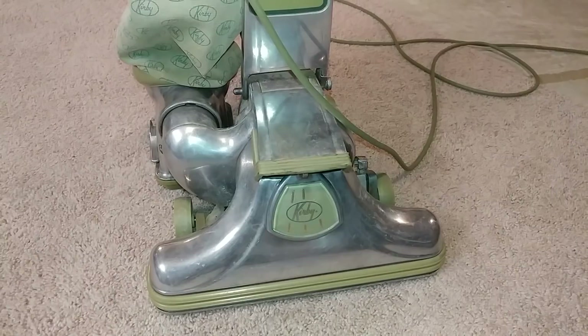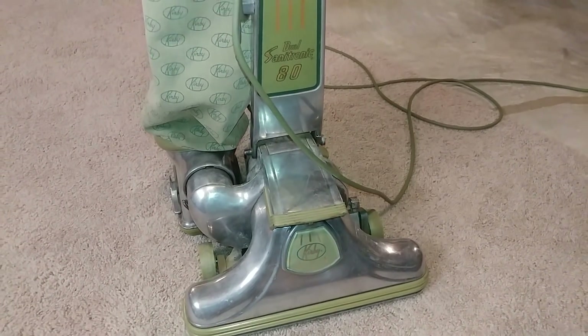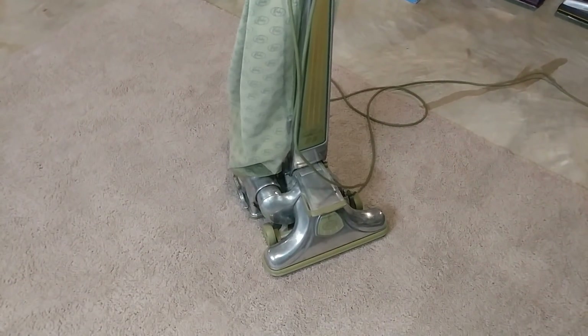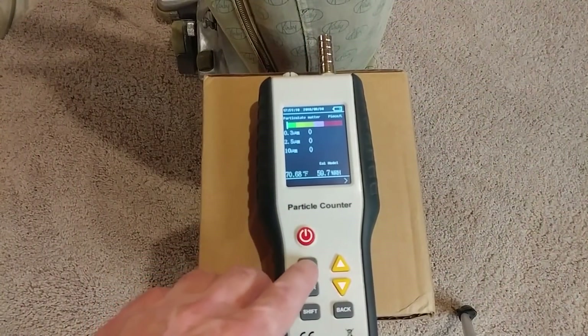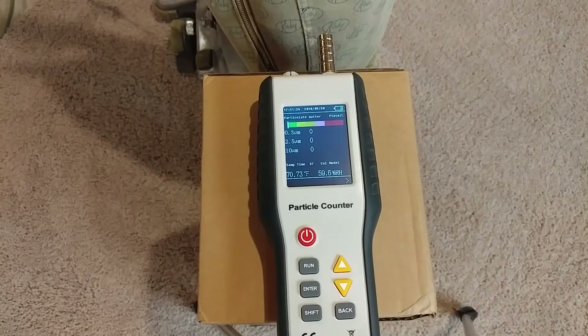I have not cracked the case on this thing and worked any magic on the motor — polished the commutator, checked out the bearings, and so on. With the bag completely clean and never used to vacuum anything, let's get a baseline particle test for what's going on in my basement.